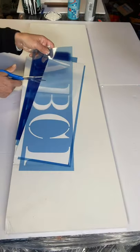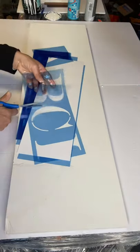I have these letters — you can get them at any craft store. I'm going to cut out the letters that I need for my project.